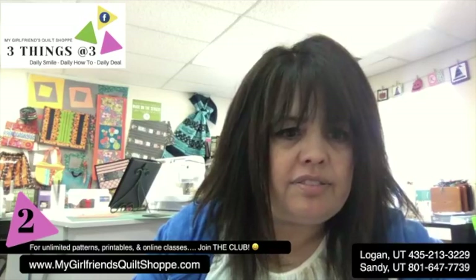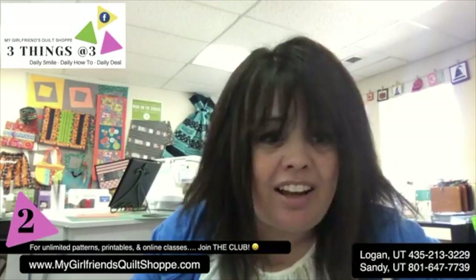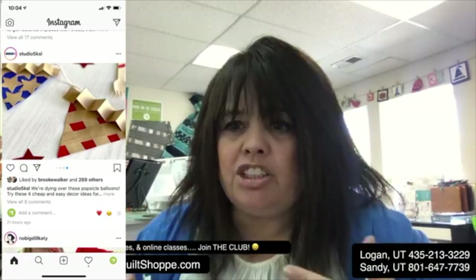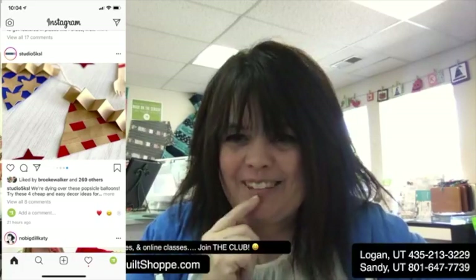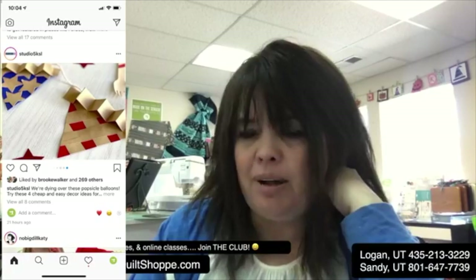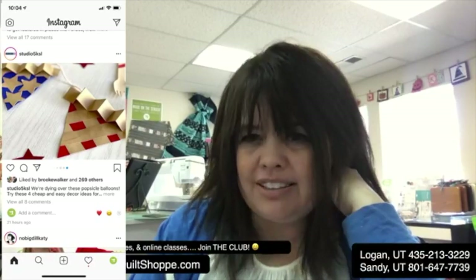I also found this on Studio 5 - look how cute that little pennant is. That is made with paper. Well, I love paper, but my world right now is fabric. Can I think about making that in fabric? A pennant that is in the shape of a pie - look at that pie crust. I can't quite do that with fabric, but what could I do?